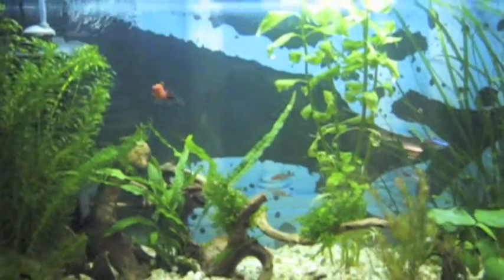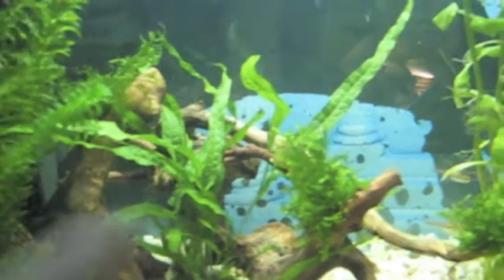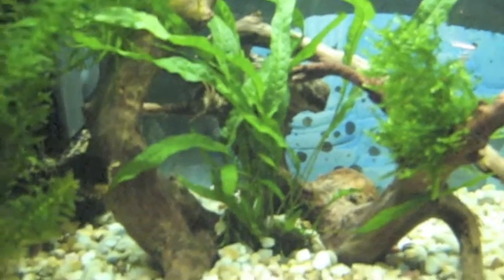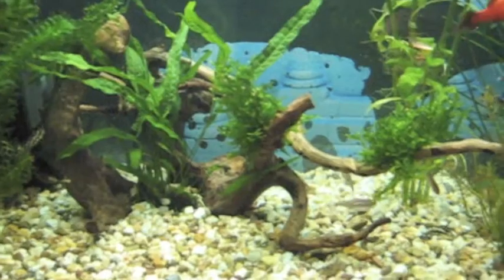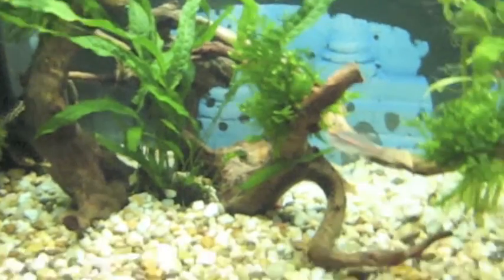As you can see, this aquarium is a bit different. I've got my driftwood right here with Java moss and Java fern. The roots are not in the gravel — none of my roots are, and the Anubias roots aren't either. The roots are pretty much above the gravel, and that is very important. Because Anubias and Java fern will die if you put their roots beneath the gravel. I'm not sure why, but I'll look it up and let you know.